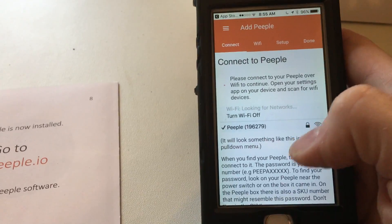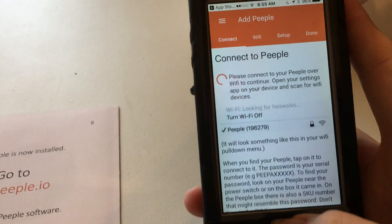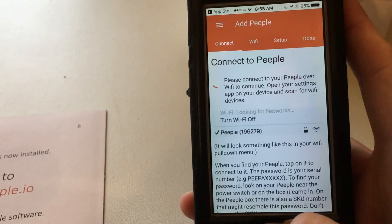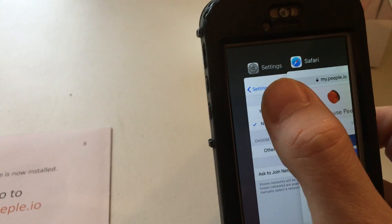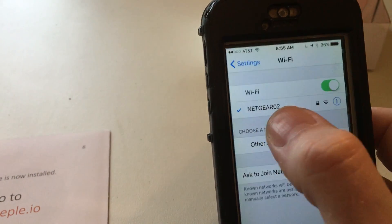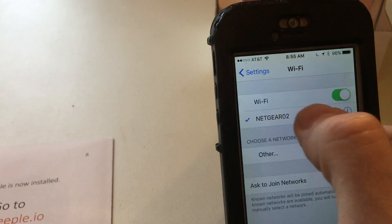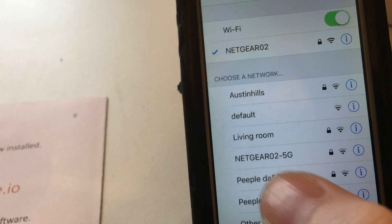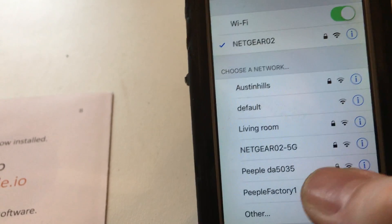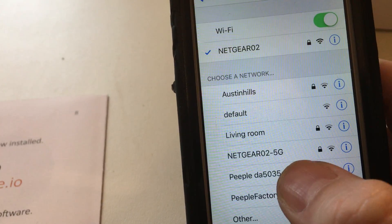To do that you need to go into the Wi-Fi utilities of your Apple settings. I opened up the Settings app and went to the Wi-Fi section. You should see your device — in my case it's 'People' and then a unique identifier; this one's DA5 and so on. Let's go ahead and try to connect to that.